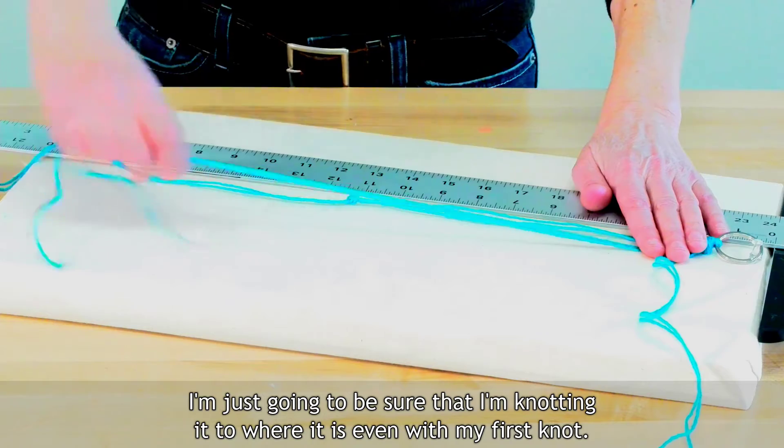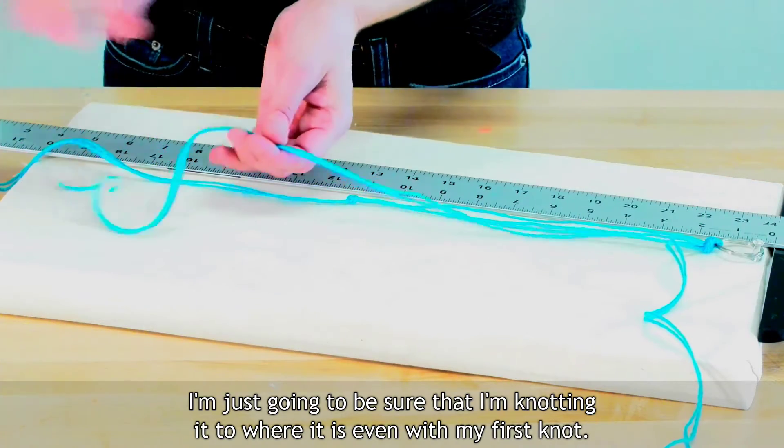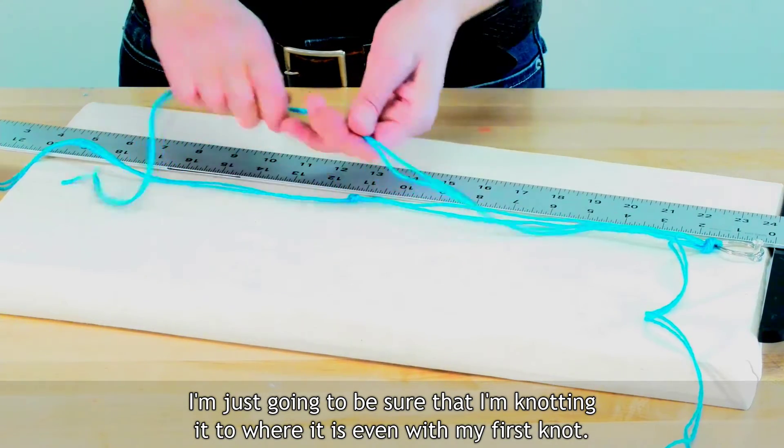Then instead of measuring the next two, I'm just going to make sure I'm knotting them even with my first knot.